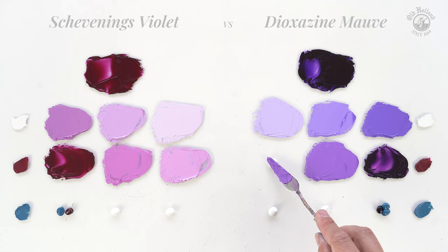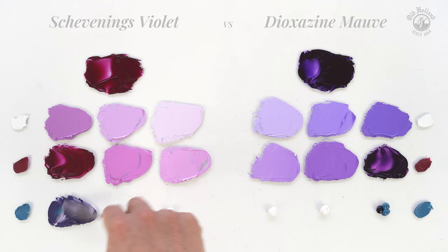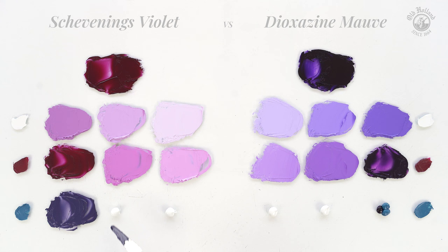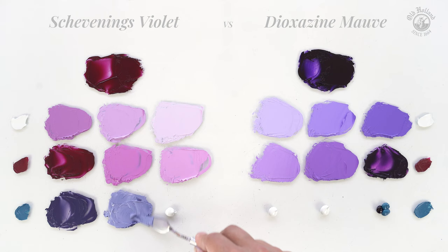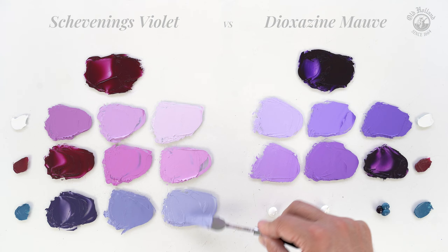Now let's cool the color temperature down a bit. When we mix Schevening's Violet with Cobalt Blue Turquoise — a wonderful cool and saturated green-blue pigment — we see the color temperature shifting right away towards blue violets. Here the saturation gets muted quite a lot, giving purples with a much more blue-grayish undertone.